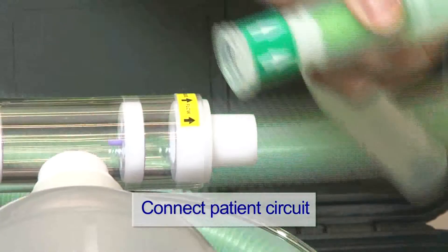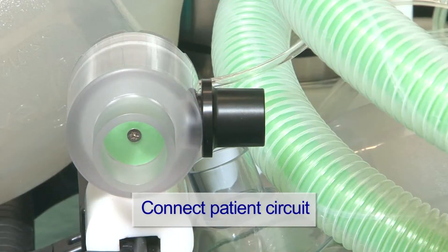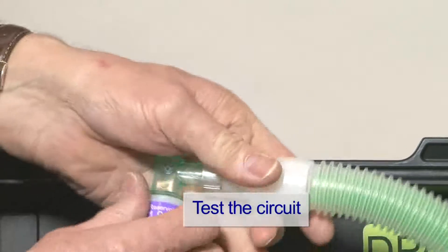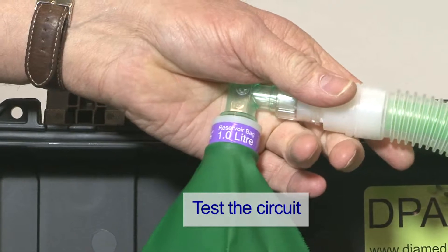Connect the patient circuit first to the outlet of the clear valve section, and then connect the other limb to the expiratory valve. Test the circuit is complete by using a test lung or a one-litre bag.